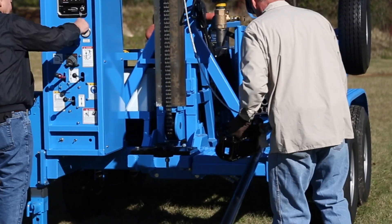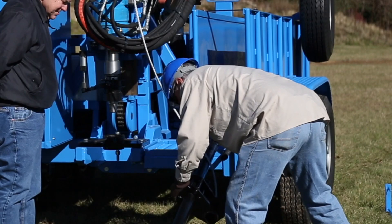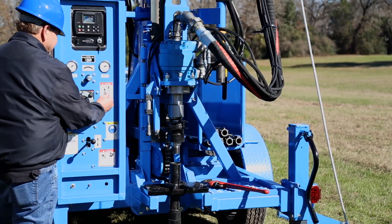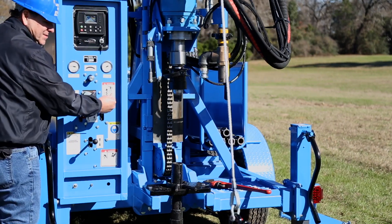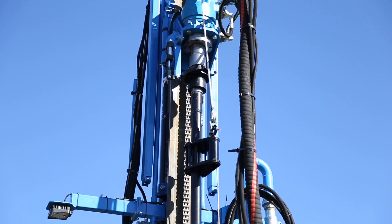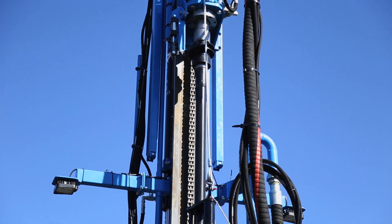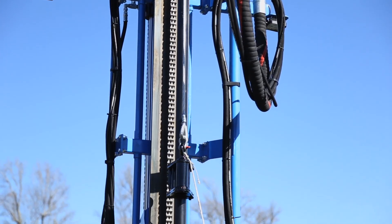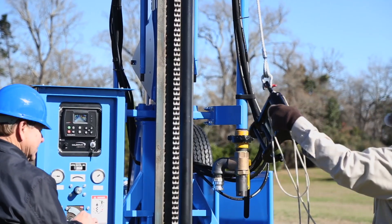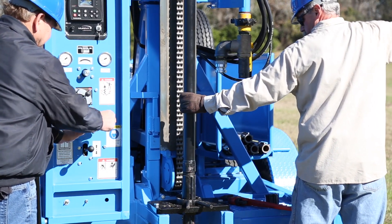Attach the pipe handler to the winch cable and then to the drill pipe. Raise the drill head along with the winch, pipe handler, and attached pipe. Screw the drill pipe onto the swivel stem of the drill head. After the drill pipe is securely threaded into position, lower the pipe handler down and detach. Lower the drill head and attach pipe through the slip jaws and connect the drill bit.